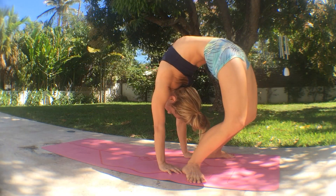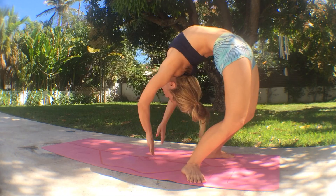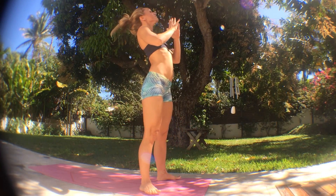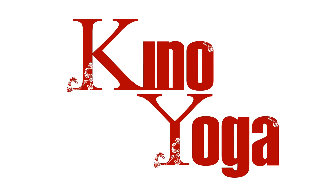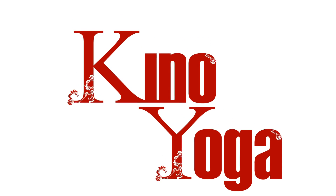Press in through the heels, keep them firmly pressed into the ground, and then just shift your pelvis a little bit more forward to inhale all the way up. These three backbends will build strength and stamina in your spine and in your whole body for deep, fluid backbending.